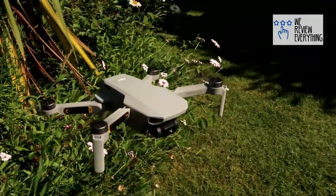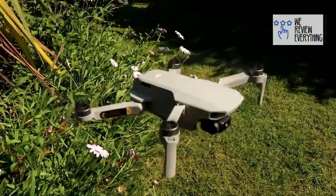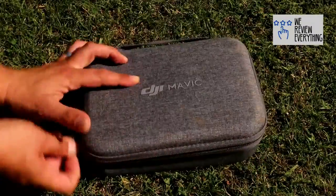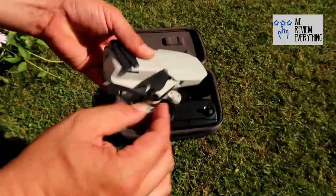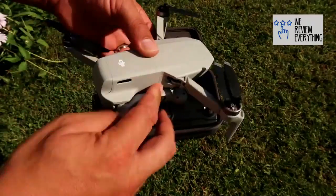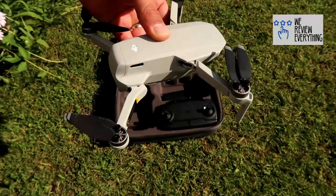Look how easy it is to get going. Simply crack open your case with everything in — tiny case. Like your drone, 4 foldable arms — it even tells you which order to take them out in. And your drone is basically set up.